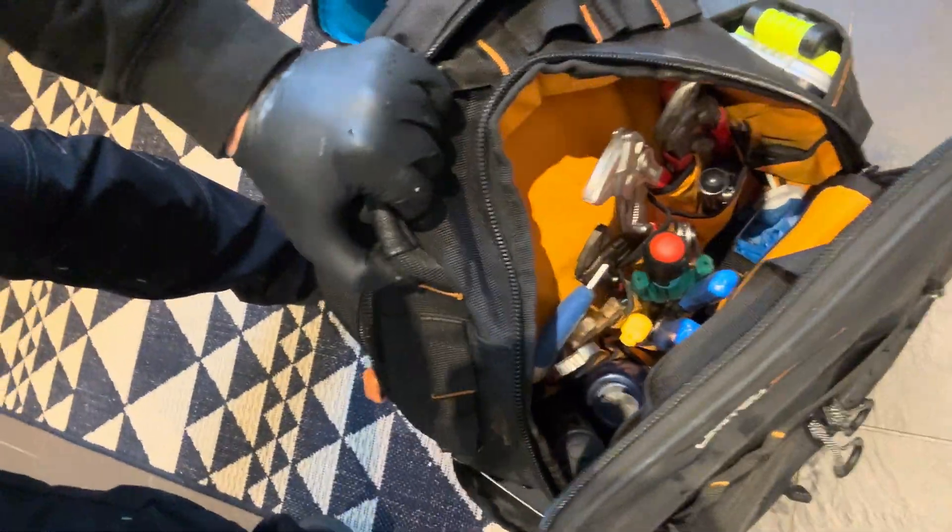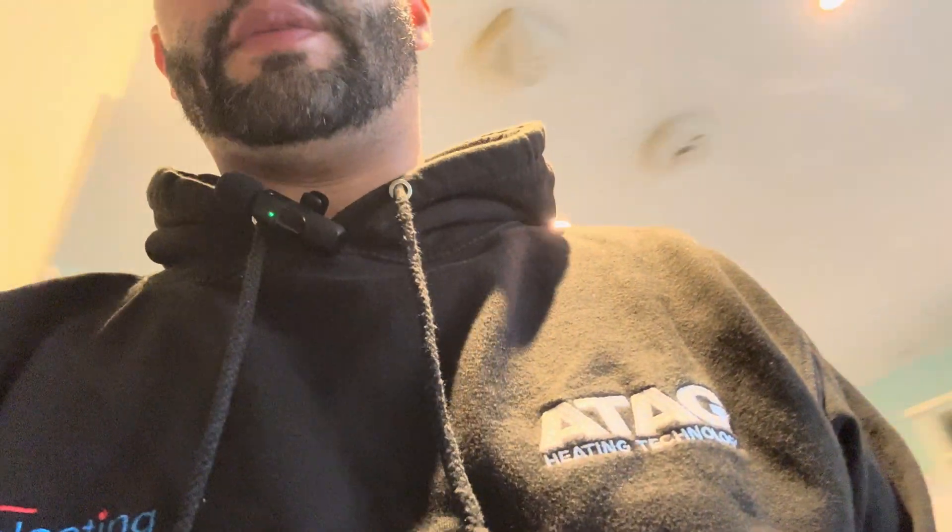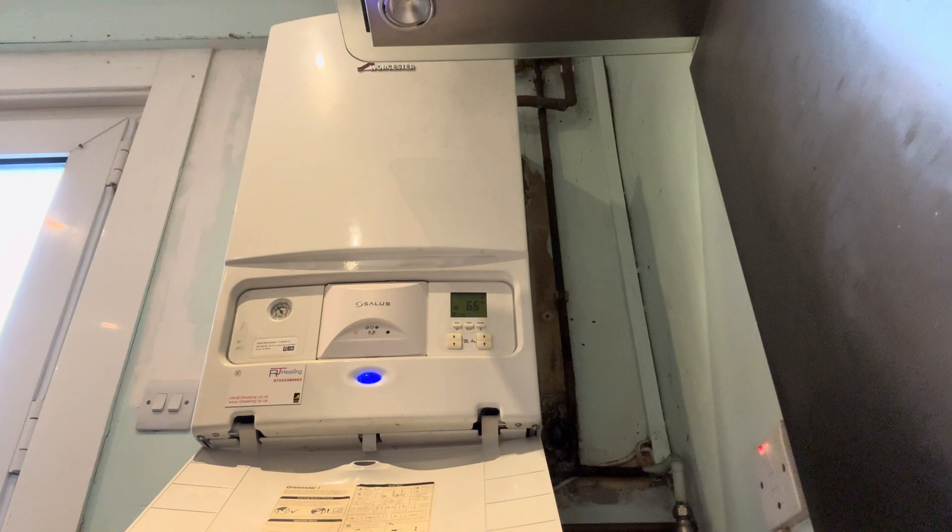I have just spent two minutes looking for my analyzer in my bag, all over the place. I couldn't find it anywhere, it's actually stressing me out a little bit — lo and behold, I'd already taken it out of the bag. It's not Monday morning, but it feels like a Monday morning. Let's capture some bits of this boiler service.